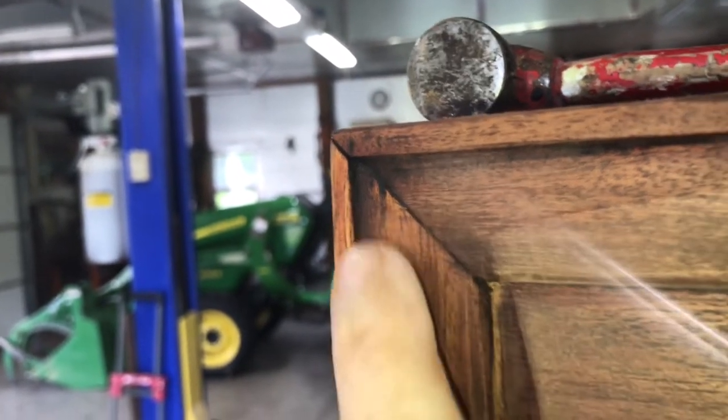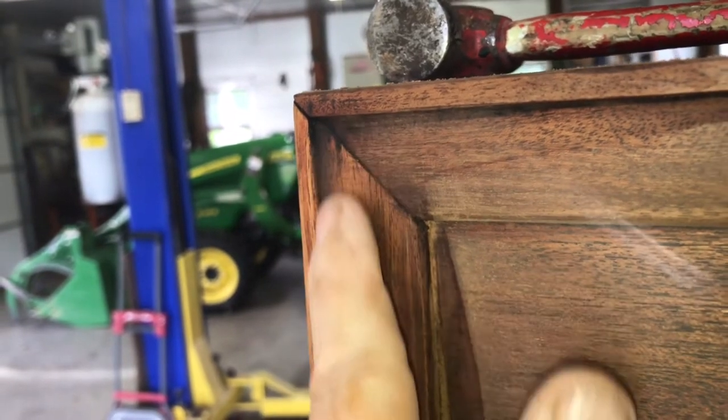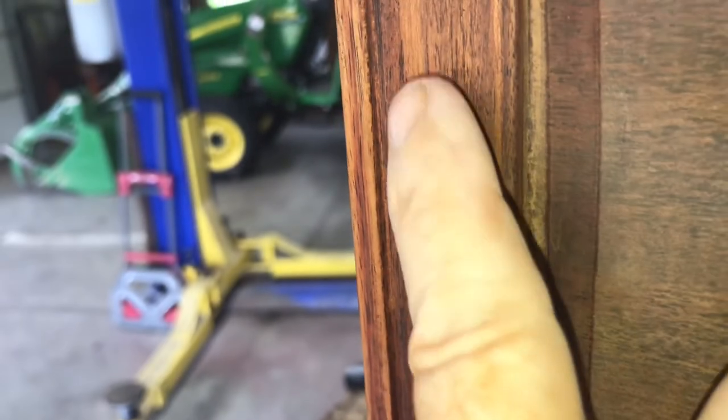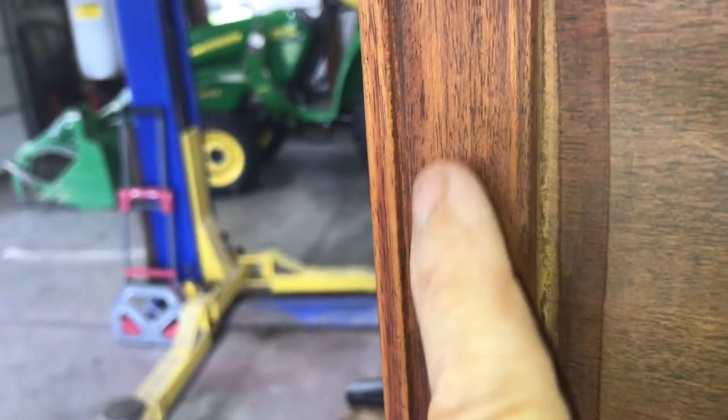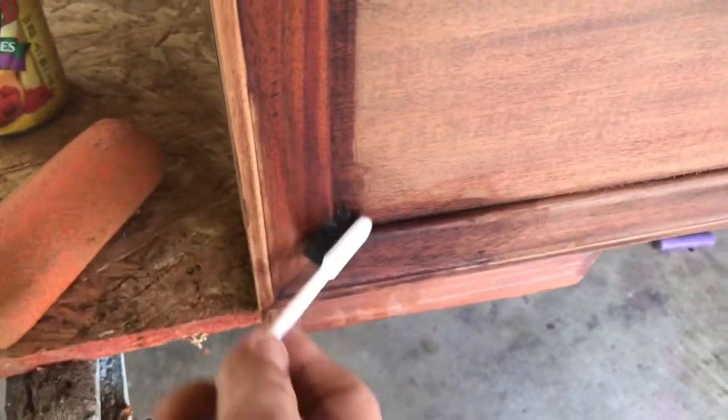These corners still have some residue built up and are hard to get to, so I'm taking some more acetone and washing them out really good. You can see the difference in the part already finished. A toothbrush works great in these corners.